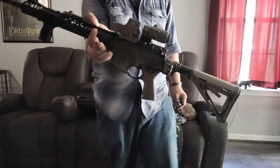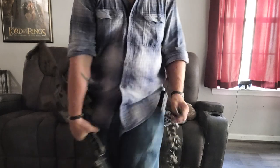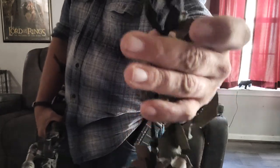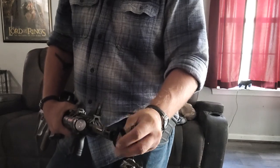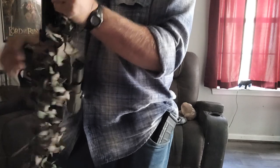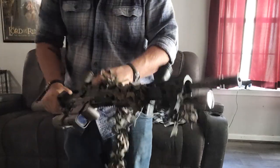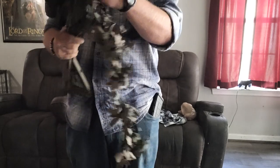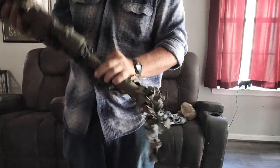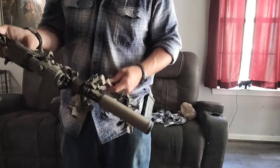So, this looks like a regular rifle — straight lines, sharp edges. Take your scrim wrap, put a loop at the end like I did with the bowline knot, slip it over the barrel, and all you're doing is just pulling and twisting. I like to go over the receiver like so.